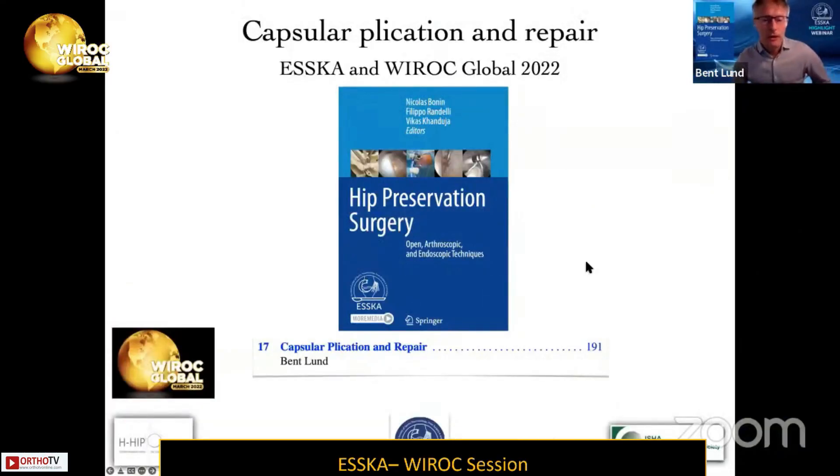I'm delighted to be able to talk on capsular plication repair. I wrote chapter 17 in the book, and I'm happy to share it with you and the delegates of the Vyra Global.